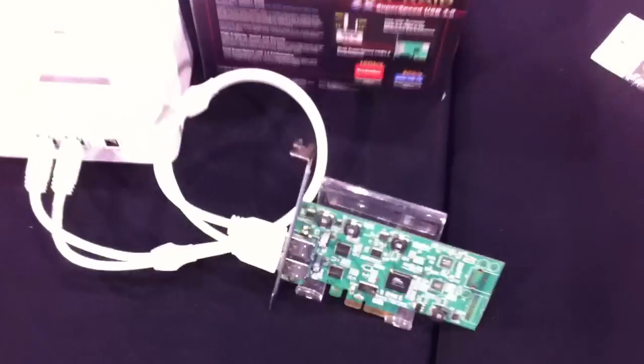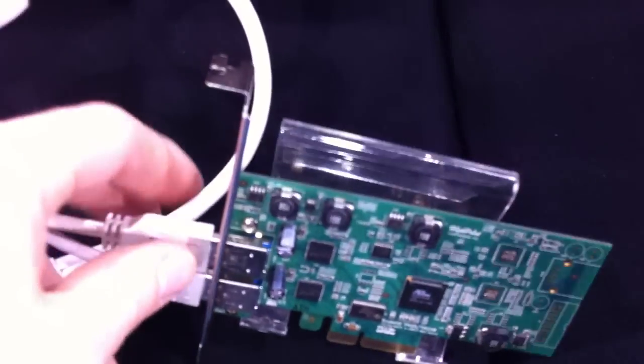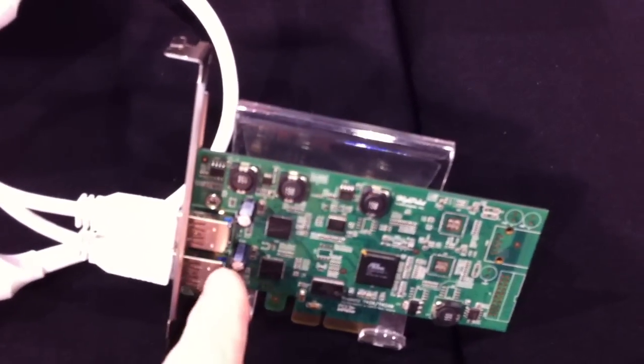Here at Highpoint's booth, we have a USB 3.0 controller — PCI x4, with individual chips controlling each of the USB 3.0 ports.